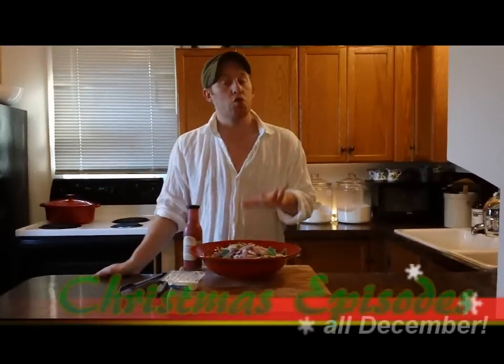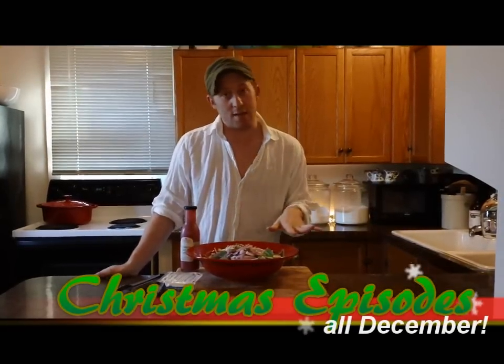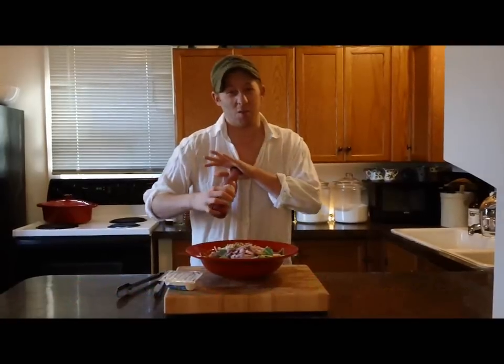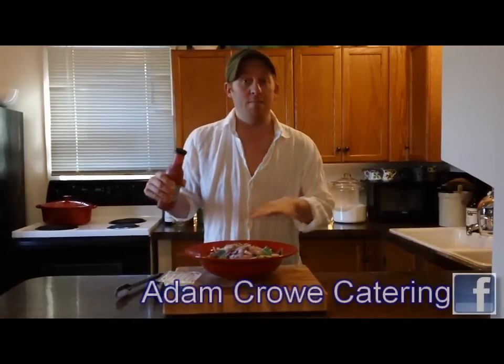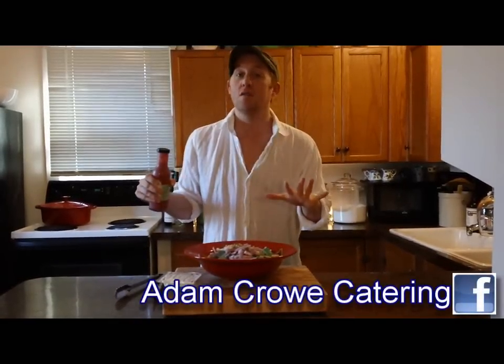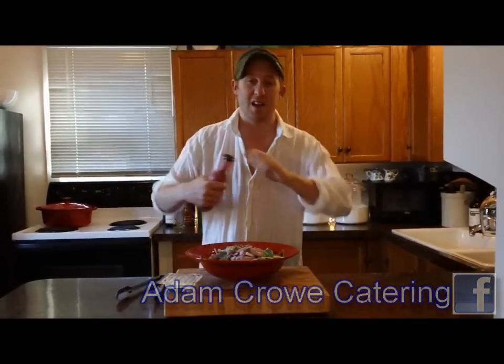Now it's time for me to dress and toss my salad. Usually I would just make an easy salad dressing, but I bought this cranberry ginger dressing from Stonewall Kitchen because it was a little festive and it looked beautiful and it tastes great. I'm going to put a little bit of it on and toss the salad. If you're not going to serve your salad right away, wait until your company comes to serve it, otherwise it's going to get soggy.